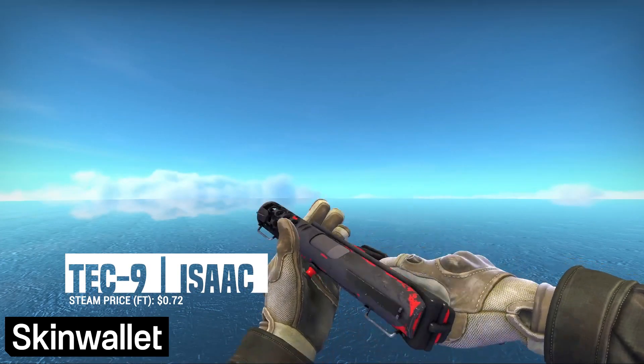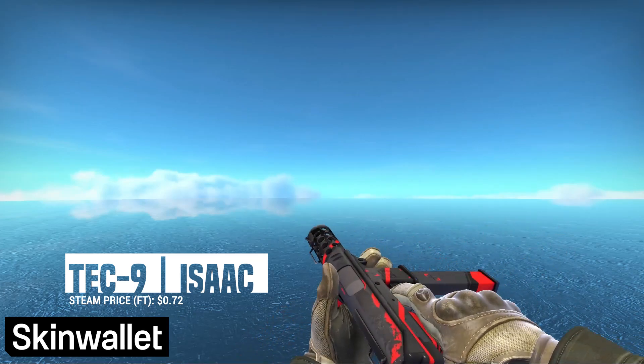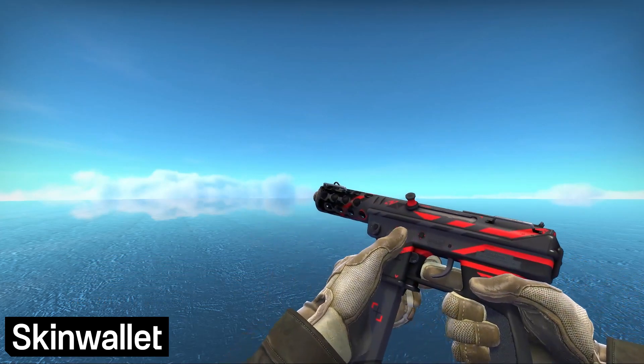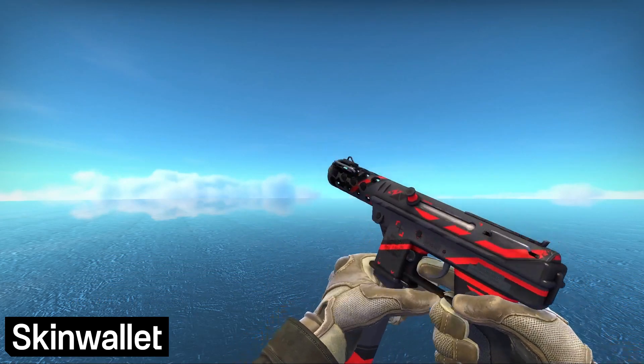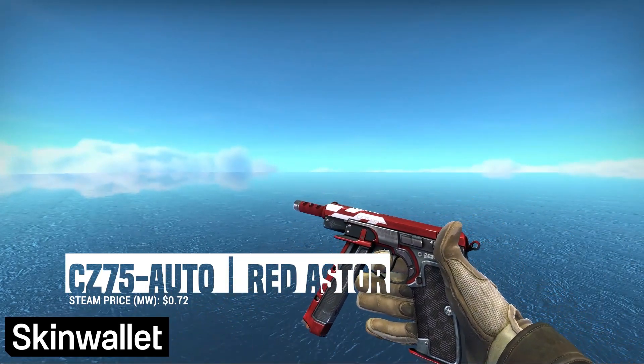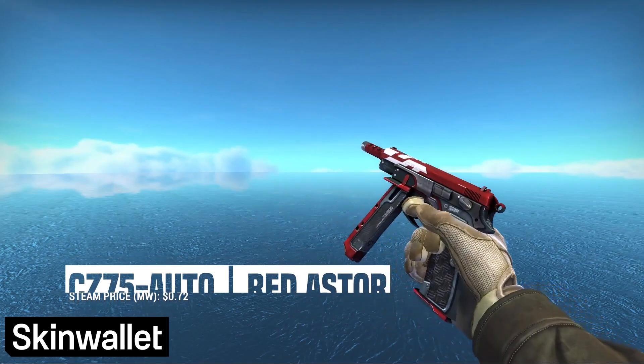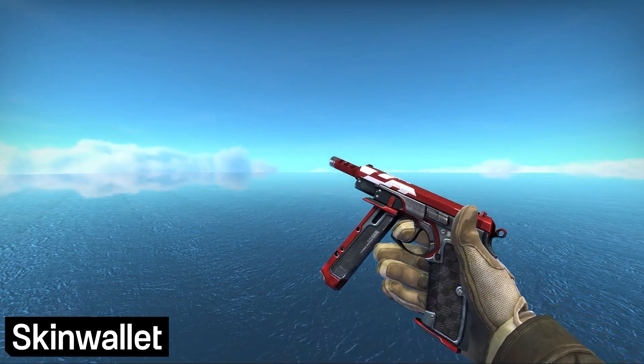For the Tec-9, we went with the Isaac. Fun fact: this skin was originally called Asimov and was part of that collection on the workshop. Looking at it, I would love more skins with this design — it's really awesome. If you prefer the CZ, the Red Astor is what we went with. This one has a lot going for it, but it shares the minimalism of most of our skin choices. We really like how it fits in.